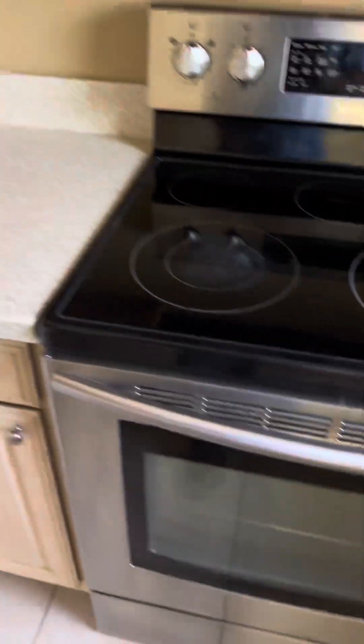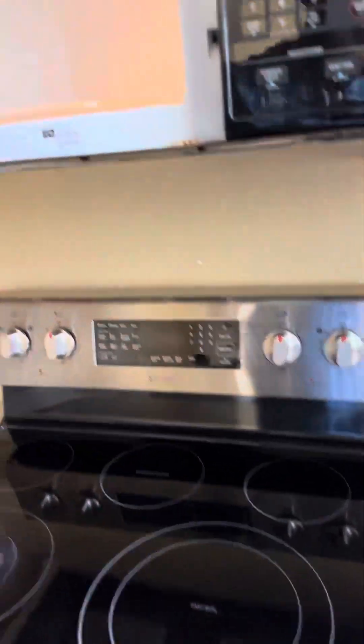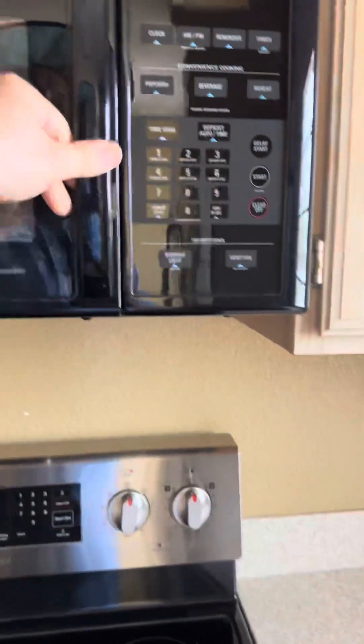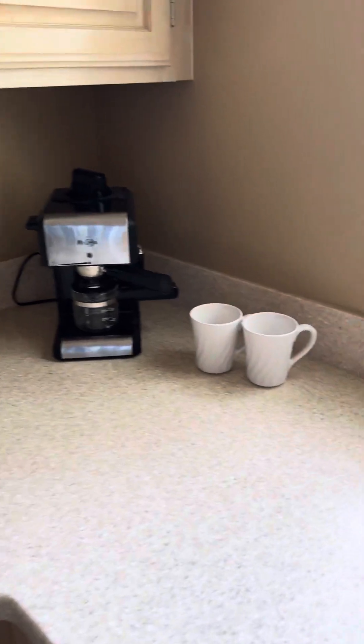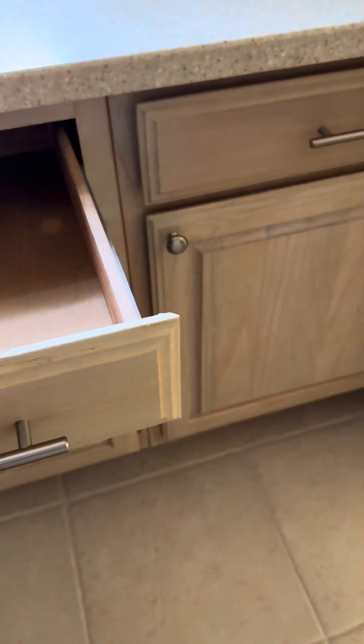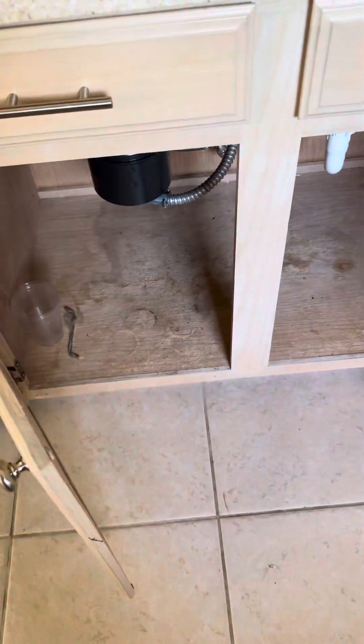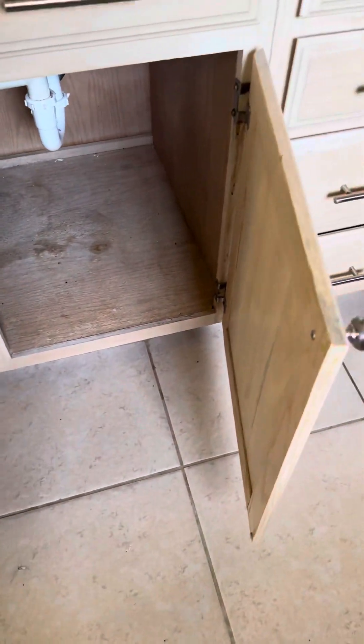Deep sink. That looks new. It's got some wear and tear, but it's not bad — cabinets are okay. Something leaked in there at one point. You can see it had some past leaks and whatnot, but nothing too major.